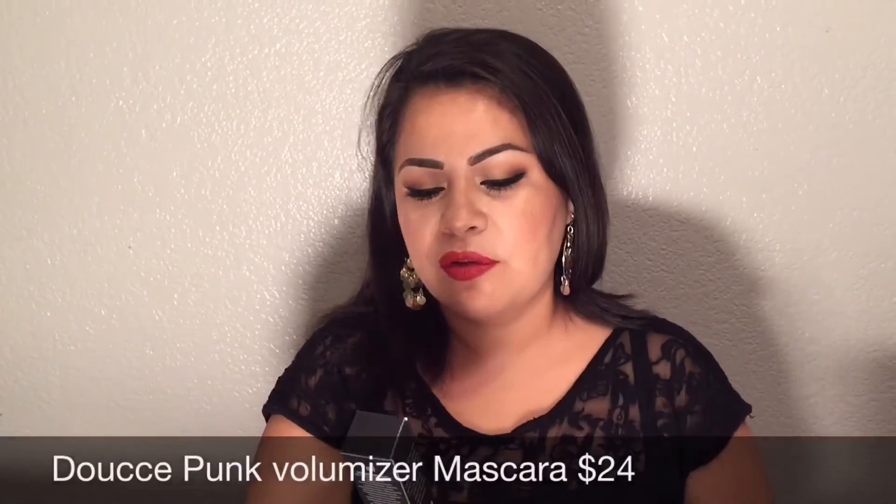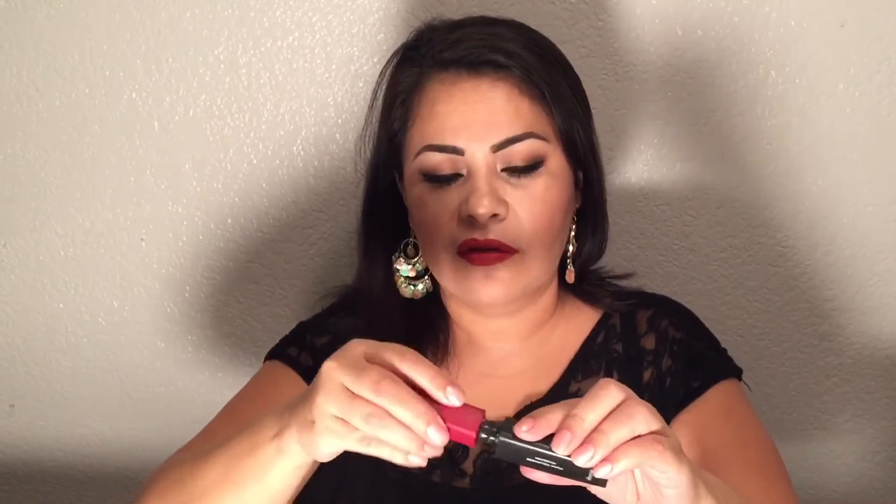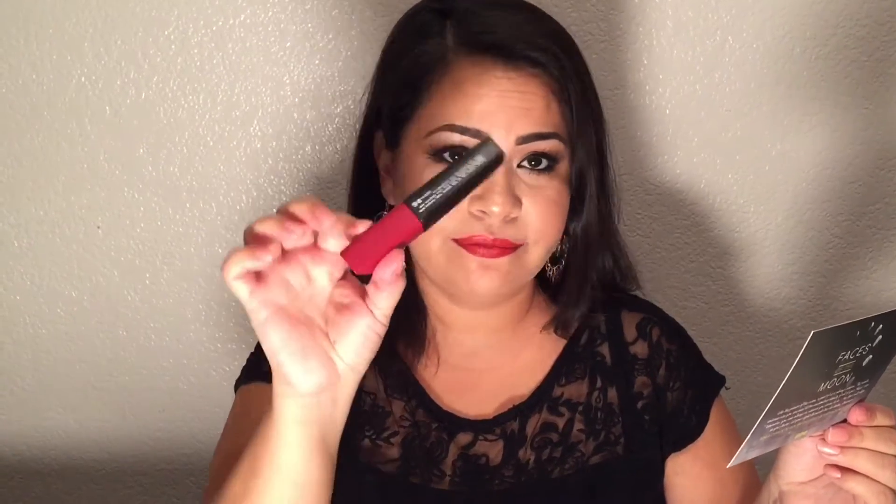The next thing I see in my box is this Doucce punk volumizing mascara. This is the mascara — it's a full-size — and this is the wand. The punk volumizing mascara brush features both long and sharp bristles that work to separate, add length, and add extreme volume to your lashes. The mascara is worth $24.